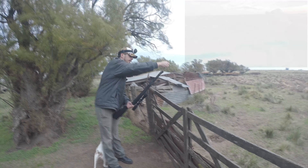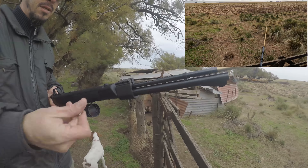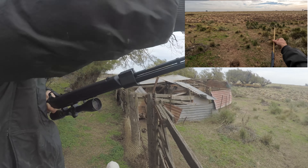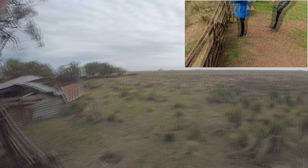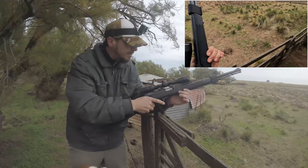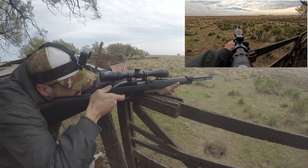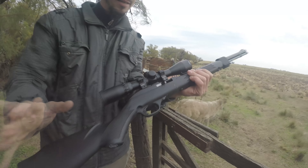Vamos a mostrar cómo es la carga. Vamos a ponerle 5 balas: 1, 2, 3, 4, 5. Bajamos el tubo. Van a ver para allá, para donde vamos a tirar: no hay nada, nada de nada, solo las vacas, que no les vamos a tirar. Siempre para descargar, tiramos para atrás y nunca se acompaña: se suelta y que vaya solo. Ahí ya quedó cargada. Sacamos el seguro y tiramos. Y el último: esta carabina queda abierta como señal de que ya no hay municiones.